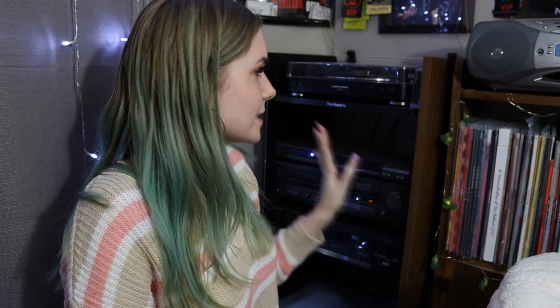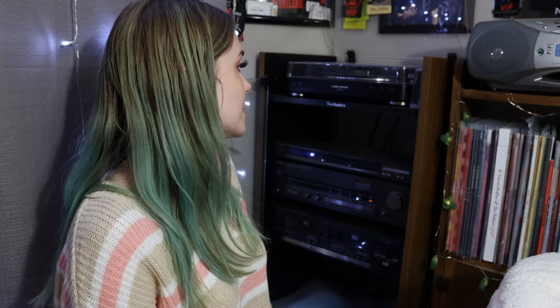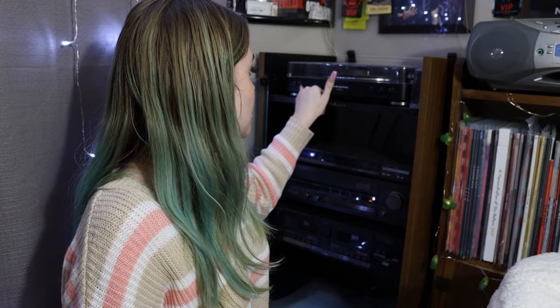My turntable is the Audio-Technica AT-LP60 stereo turntable. It's standalone without built-in speakers. It only does 33 RPM and 45 RPM — it doesn't do 33⅓ RPM, so some of my records sound slightly off, but it's not too terrible.